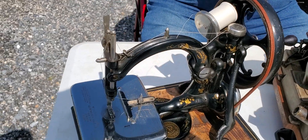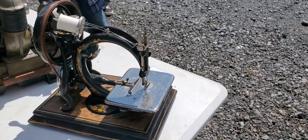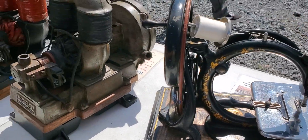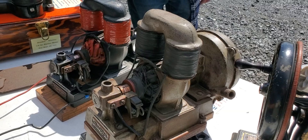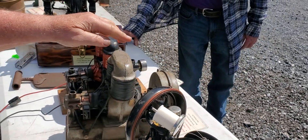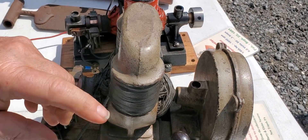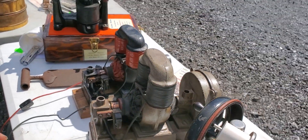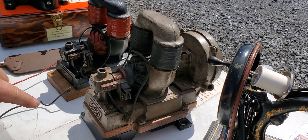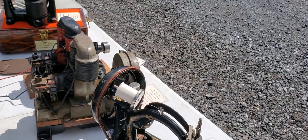Good old days. Carlisle and Finch was the first company that made electric trains. They had something to run the trains, but not too many people had electricity. You put this in the sink, hook it to the sink with the stopper. It would flush down the sink and make 12 volts to run your train.